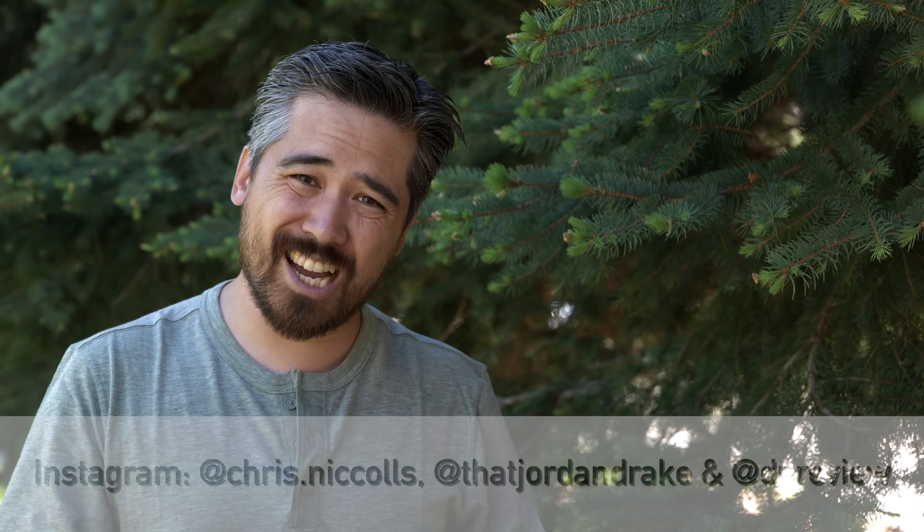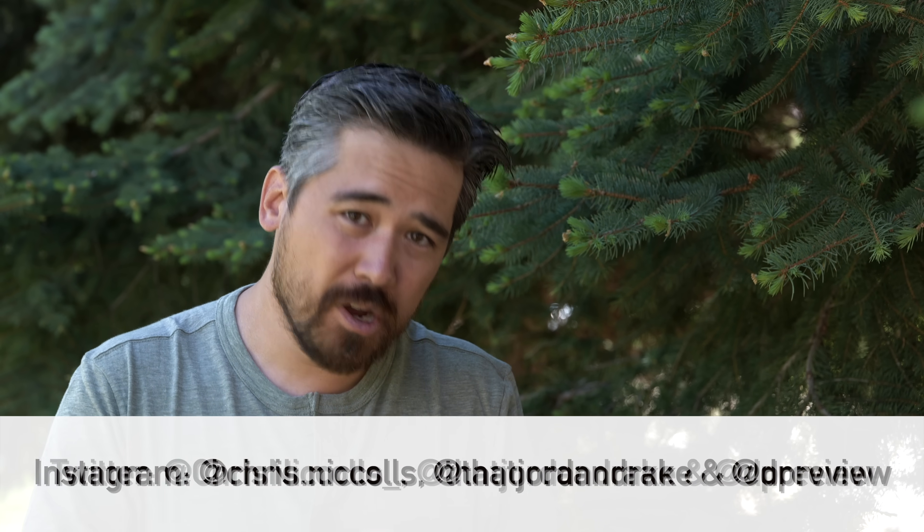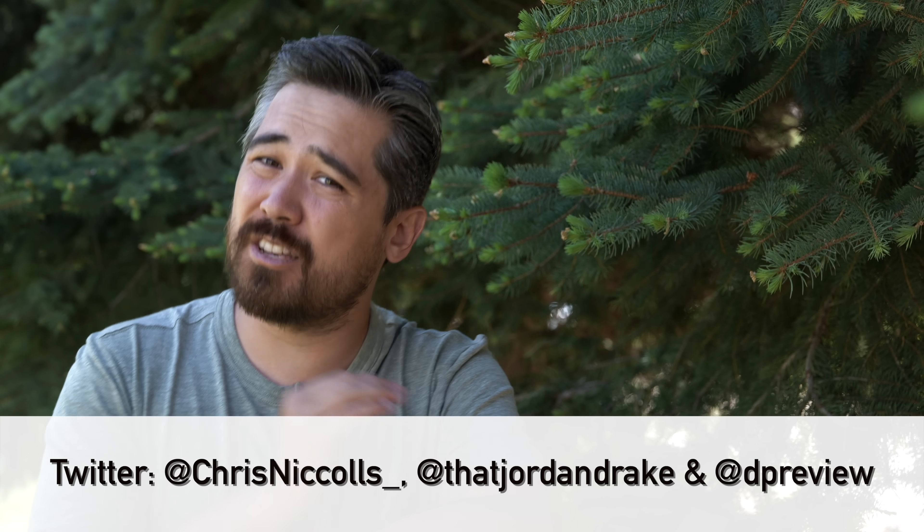I hope this video helps you decide if this lens is right for you. Thank you so much for joining us — please do subscribe to the channel. Go to dpreview.com to check out the sample galleries we got from the Calgary Zoo. We'll see you guys soon.